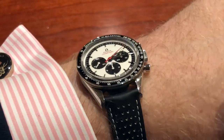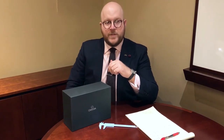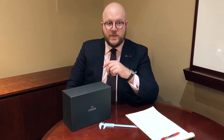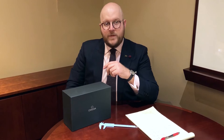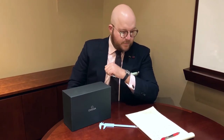Going into the pros — first, it obviously looks great and panda dials have always been in fashion and probably always will be. Having said that, I do probably favor the initial 2016 release being blue. However, this black and white version may stand the test of time a little bit better.